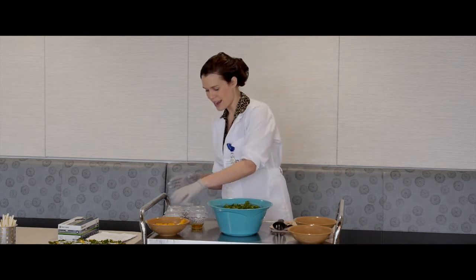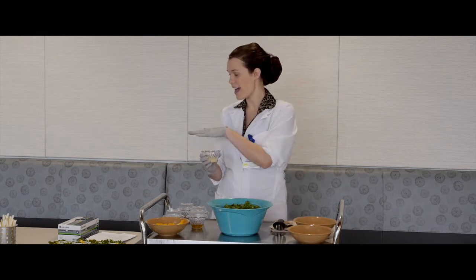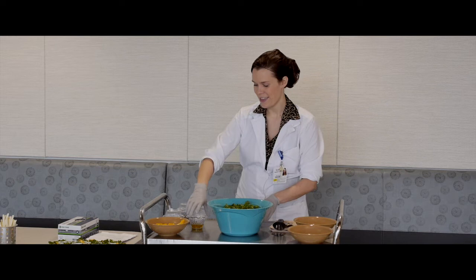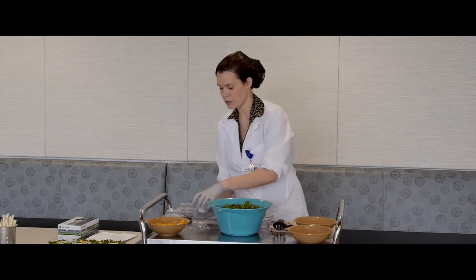You'll start by adding the lemon juice — I already have everything pre-measured here. I have the exact measurements on the recipe cards over there for you to take home. So you add the lemon juice, the olive oil, and then just a pinch of salt.